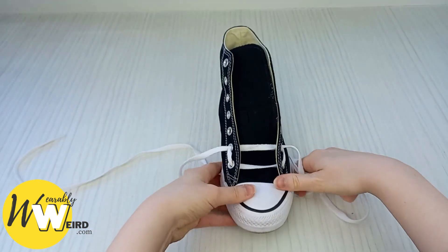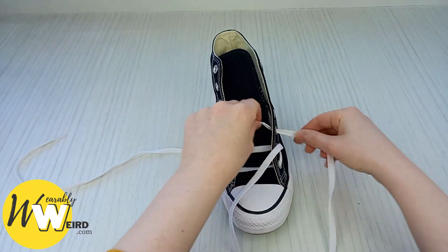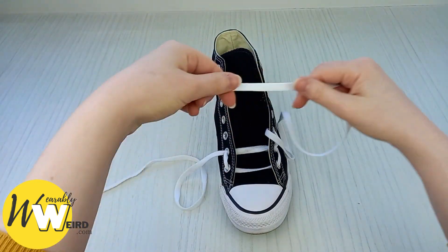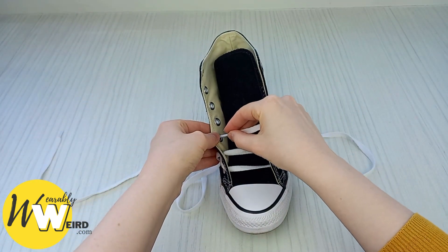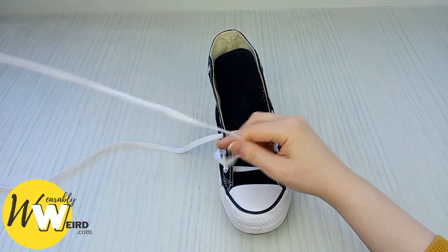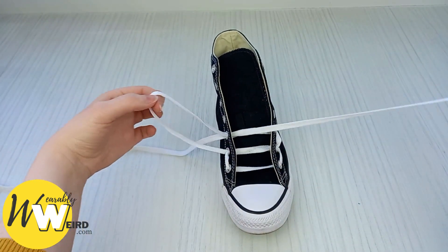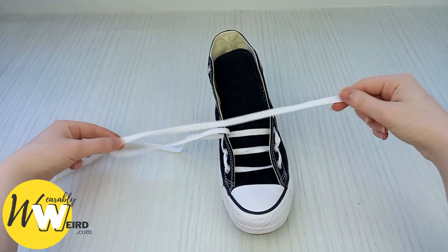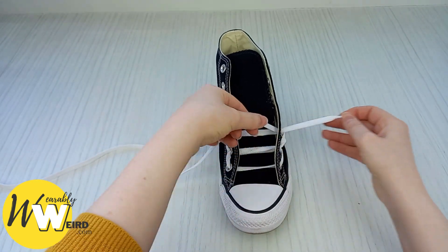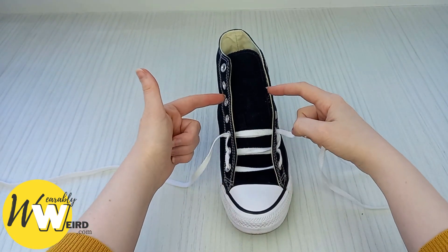You can neaten that up a little bit. Then repeat this by going up through the next eyelet up with this lace. Make sure it's nice and crisp, bring it over and into the next eyelet up on this side. Same again with this lace through the same eyelet, over the top of the first lace and through into the eyelet on this side. Then repeat those steps all the way up the sneaker.